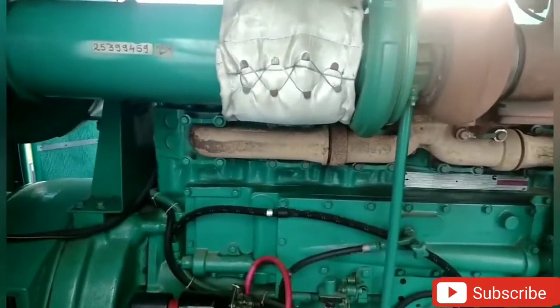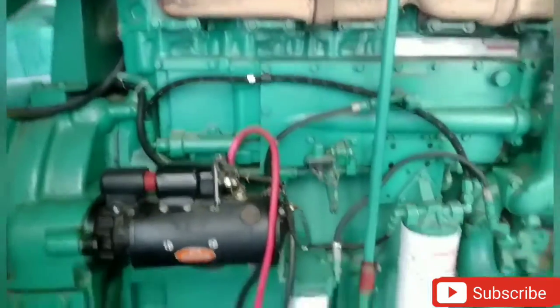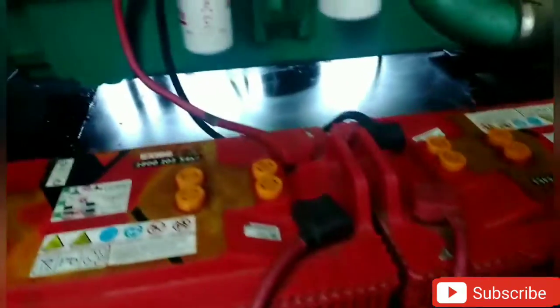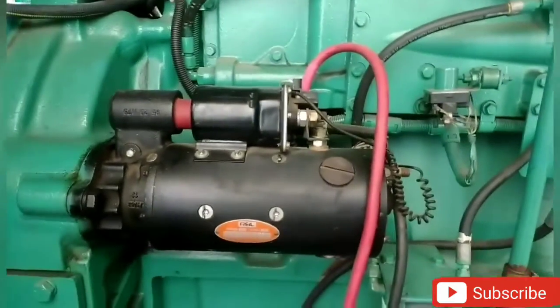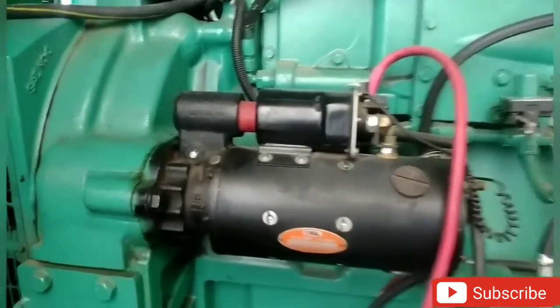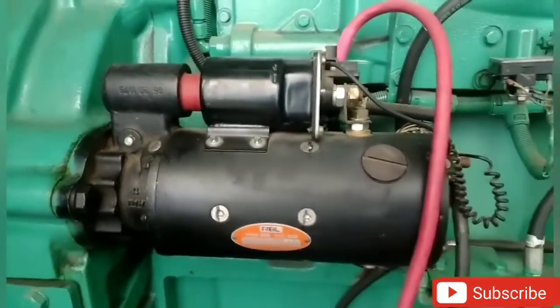Then, we need to check the DG-ILE. First, we need to check the battery voltage. This is a 12-volt battery. This is a 24-volt battery. This is a generator. This is a 24-volt battery. This is a starter motor.